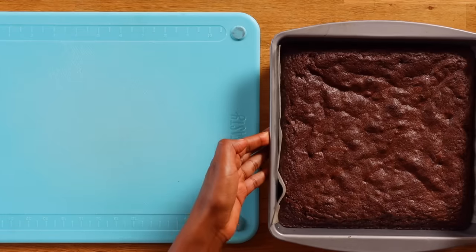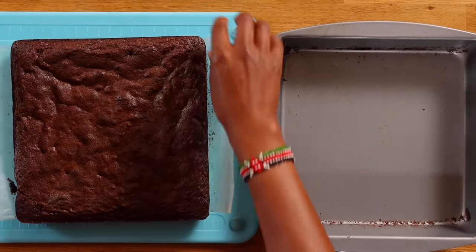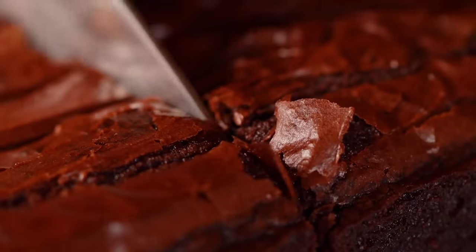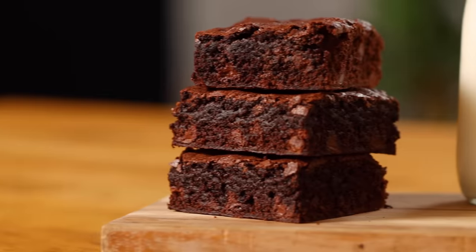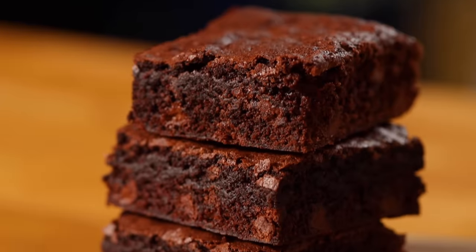My brownies are done. I've let mine cool for a little bit. You are more than welcome to eat them right away, but if you want to get a perfect square, let it cool and it will cut beautifully. This recipe makes nine perfect squares. Look at that fudgy brownie with chocolate pockets. This one is fudgier than the last brownie — it has a nice chew and it just melts in your mouth. This one is really good, but if you're a chocolate lover, let's get into the next one.